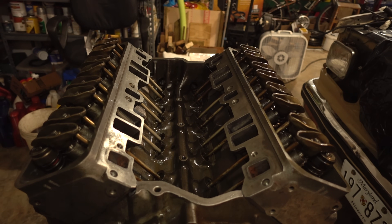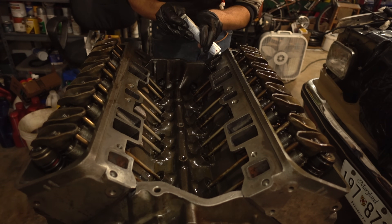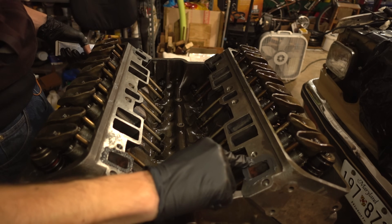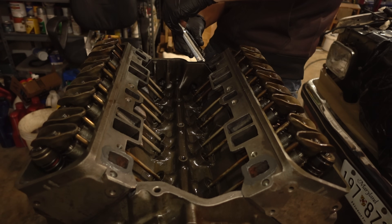We'll do the same thing on the intake manifold now - put just a little bit of RTV around the coolant ports, and try to lay down a nice bead across the chin wall.